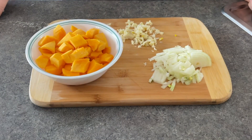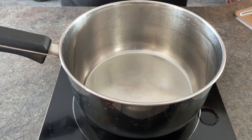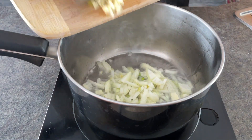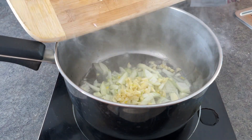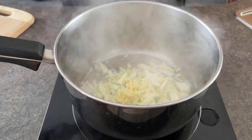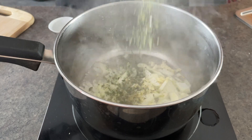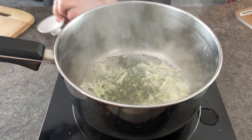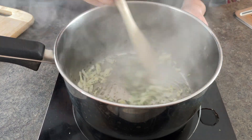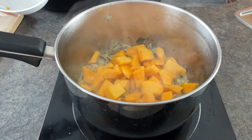Once everything is chopped and ready for the pot, I pour some oil in the pot and preheat it. One of the things I've been working on lately is adding enough oil — I always thought food would be healthier with less oil, but the food is harder to make. I found my onions and garlic have been sticking to the bottom, so I'd recommend using just a little bit more oil. The oregano, garlic, and onions go in the pot first, and I added the pumpkin once the onions were sautéed and translucent.